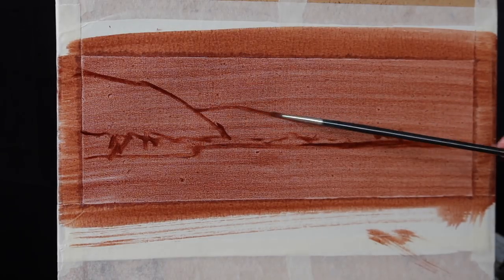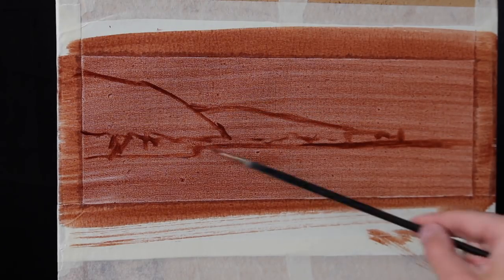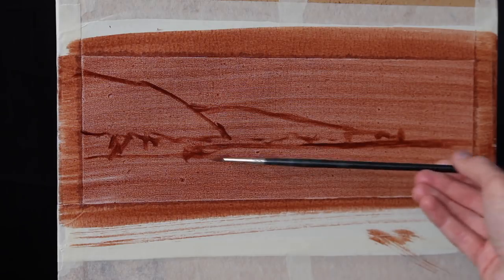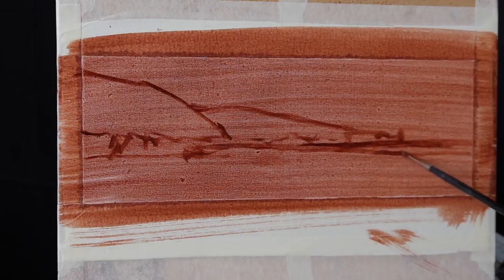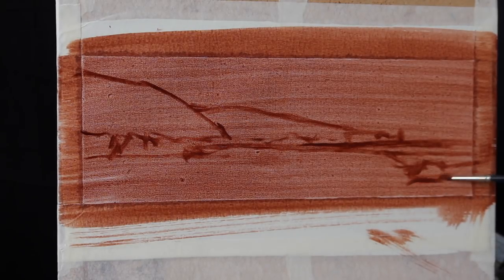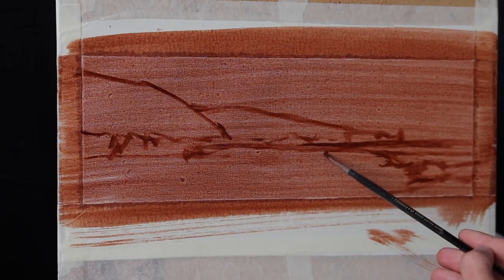Here I'm using a number one round brush and I start sketching out the composition with burnt sienna mixed with liquid. I'm going to be using liquid throughout the painting as it's a brilliant medium — it speeds up the drying and it also improves the flow of the paint. I love painting small artworks and sometimes that's as far as the idea will go, and other times I'll develop the idea further and do a larger canvas painting and use the small painting as a colour study to refer to, which is what I did with this one in the end.